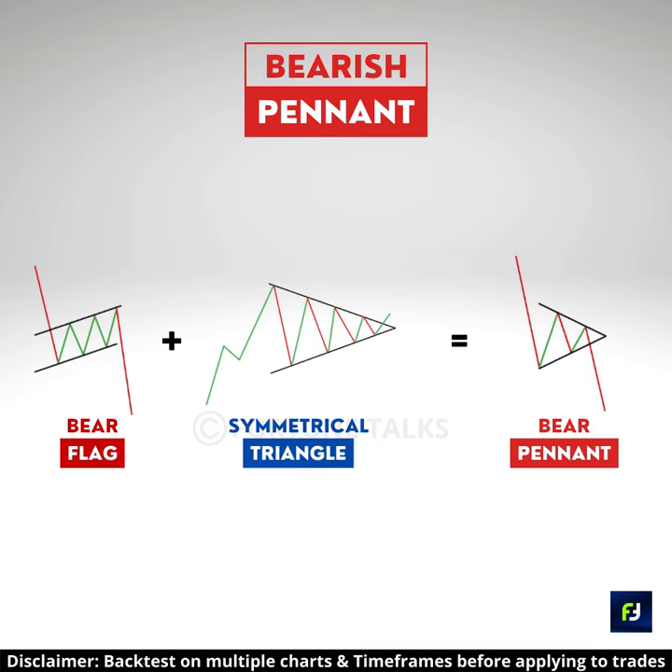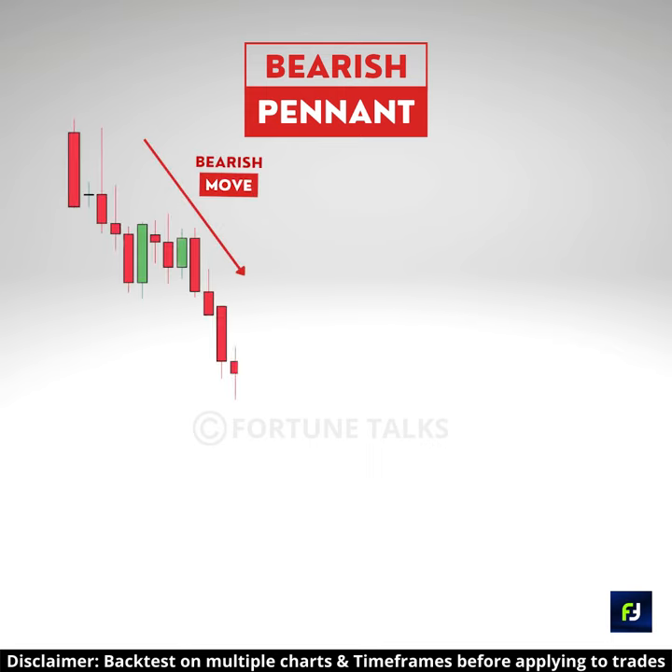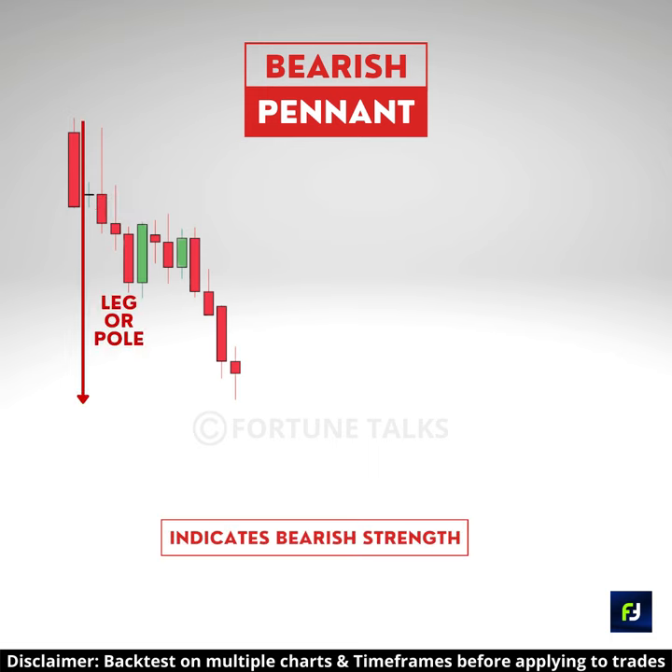The bearish pennant is a combination of a bearish flag and symmetrical triangle pattern. To spot a bearish pennant, look for strong bearish candles that decline lower. This is the pole of the pattern. The pattern indicates the strength of the bears.